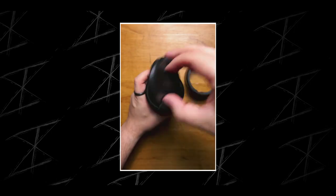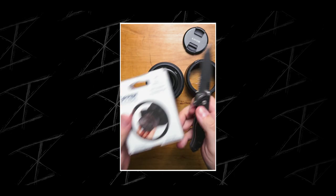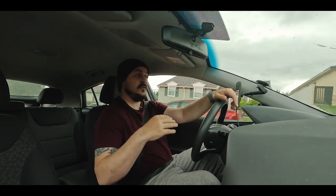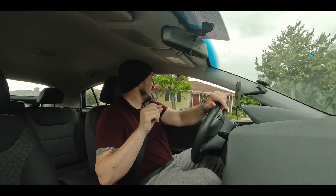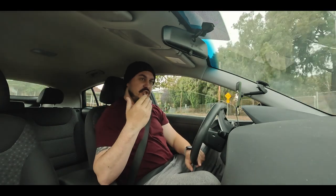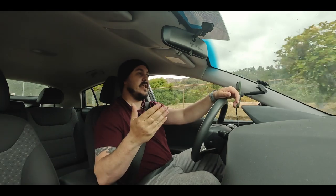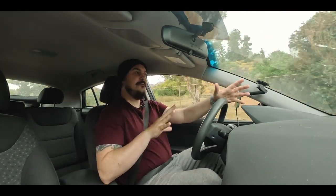The glass on a G Master lens is beyond exquisite. So I immediately cover the front element with a UV filter. Now, apart from the flaring that might occur, the main reason why so many photographers, videographers, and even cinematographers have a problem with UV filters is because of image quality — they feel that you are putting a cheap piece of glass in front of very expensive glass that was designed optically for that lens, and you're ruining it by placing something not designed for that exact lens and made cheaply.